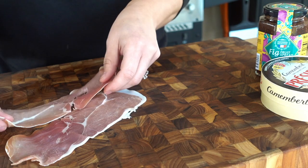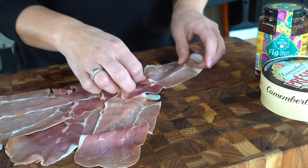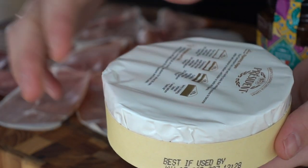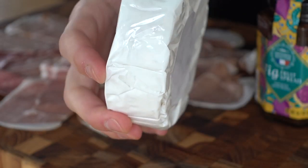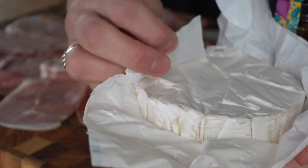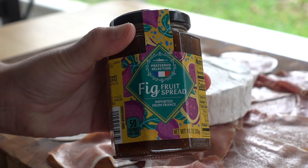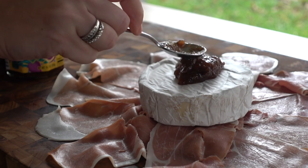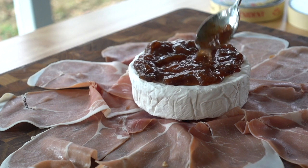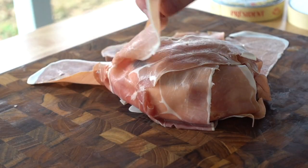We'll start this off with some thinly sliced prosciutto. We're going to line this up into a circle all around a cutting board, then open up our camembert cheese and simply place it in the center of our prosciutto. I have some fig jam — this is where you can get creative and stuff your brie or camembert with anything you like, from griddled pineapple to a different kind of fruit spread, but I love the taste of fig jam with any kind of cheese. So I'm going to pile up some fig jam on top of my wheel of cheese and then one by one pull up each slice of prosciutto.